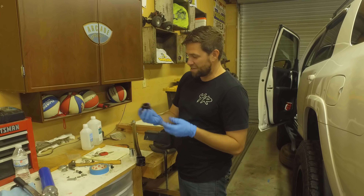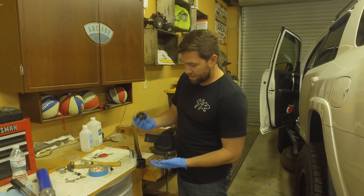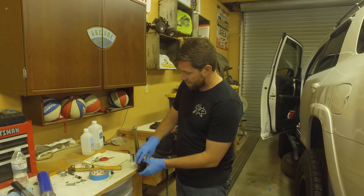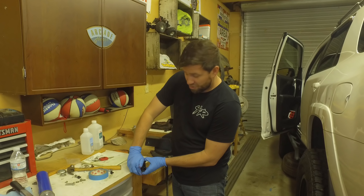We just finished liberally greasing the bushings down with some all-purpose grease. You grease every surface that you possibly can, except you don't need to grease where the bolt goes through the bushing — that spacer on the inside. So you just grease everything a lot.